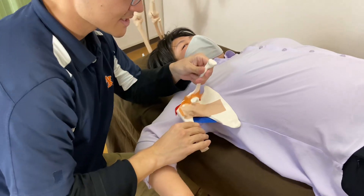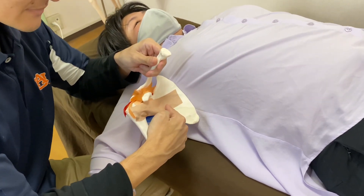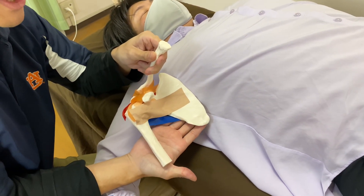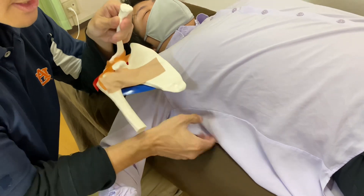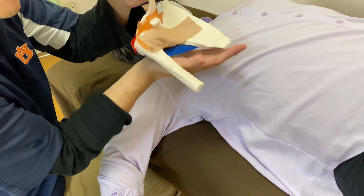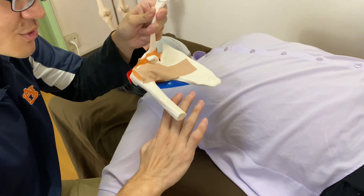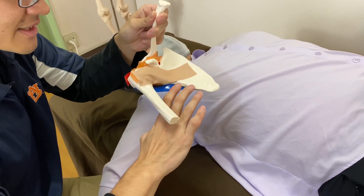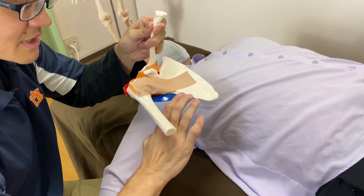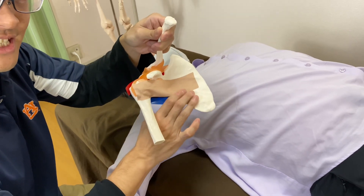Subscapularis is on the anterior part of the scapula. First, I need to find the big muscle here which is latissimus dorsi — it is right here. I go anterior to latissimus dorsi, and I end up at the lateral border of the scapula. Then I go even deeper and I can touch subscapularis.